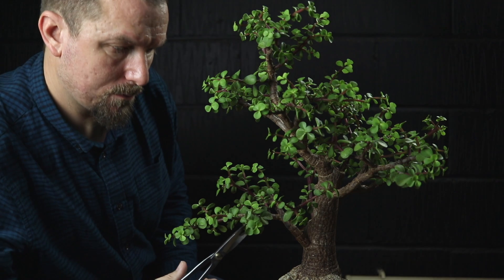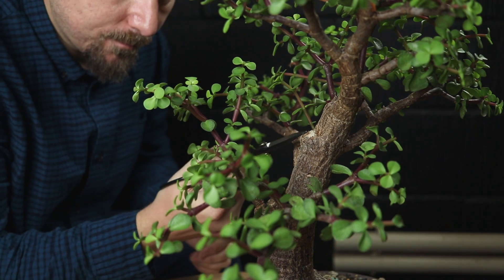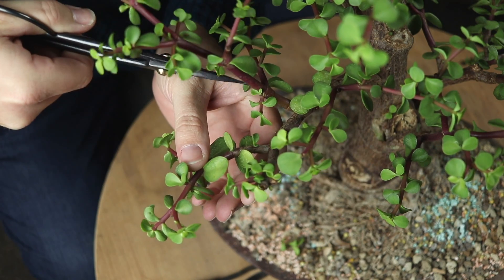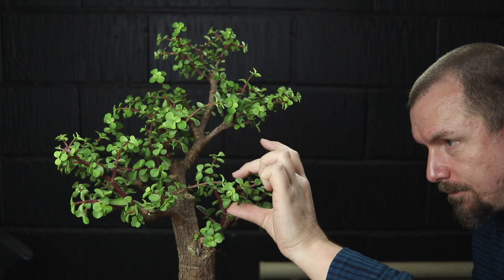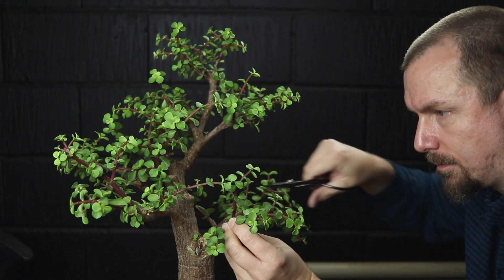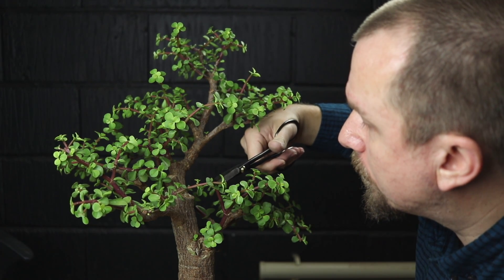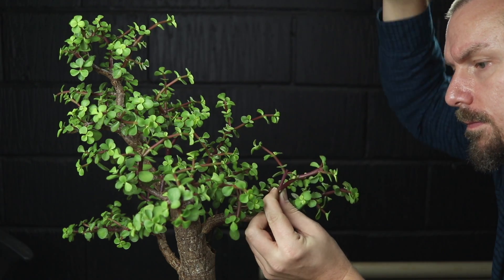Before I do anything else I'm going to do a quick prune. I like to keep on top of healthy jades as they thicken up quite fast, so I find keeping on top of any coarse growth essential. Cleaning also gets any rogue material out of the way making life just that bit easier. I'm looking for threes, verticals, top and bottom, and any unwanted branches. I'm also checking length and cutting back to the desired silhouette — the usual quick wins to ease into today's work.